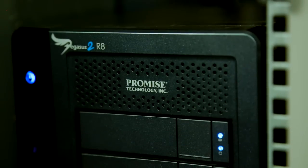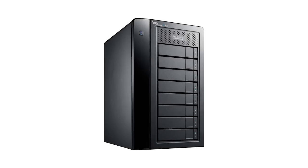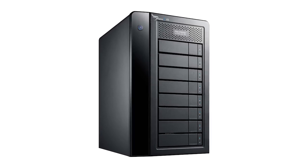Our experience of using the drives on this project has been pretty seamless. They're really fast, they're very quiet, which is great for the edit suite, and they're really reliable. We're currently in the final process of post-production on the series, and because we've had such a positive experience working with the R8s, we've decided that we're going to continue to use them on all our future projects.